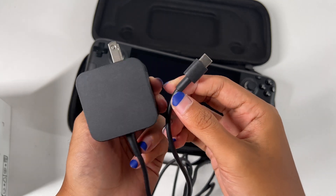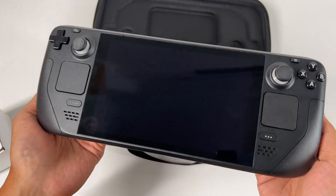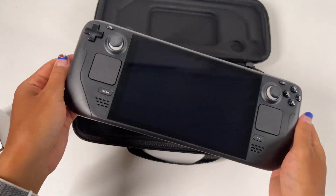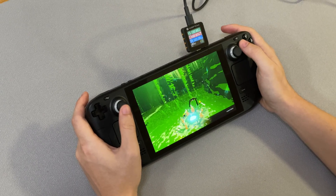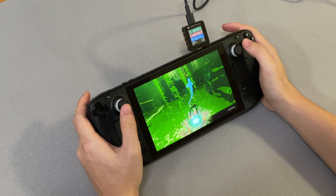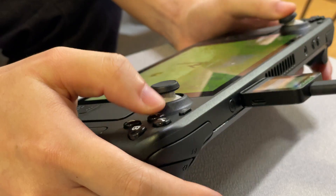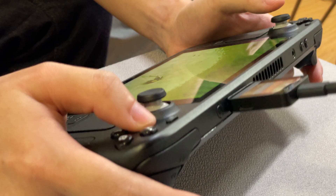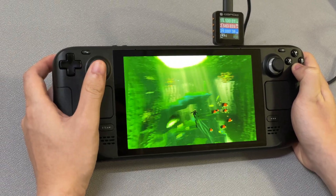The USB-C cable cannot be detached. The layout of the Steam Deck is similar to the Switch. It has a 7-inch IPS display with a maximum brightness of 400 nits, and the rectangular touchpads on the left and right sides can provide higher accuracy. When playing, the heat inside the machine will be dissipated by the fan through the air outlet at the top.